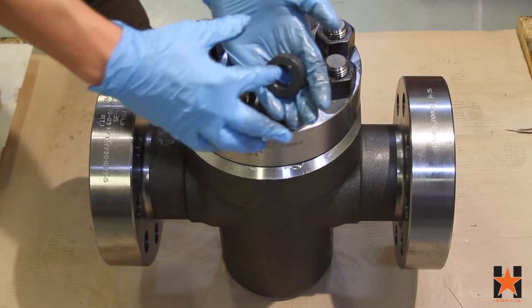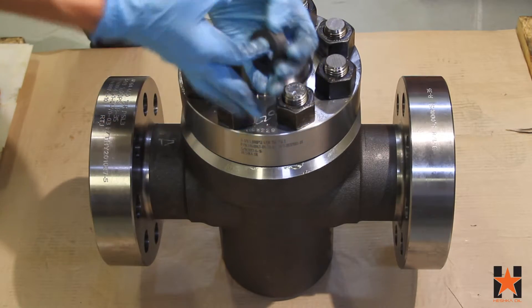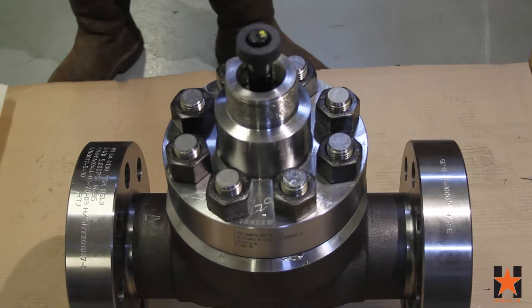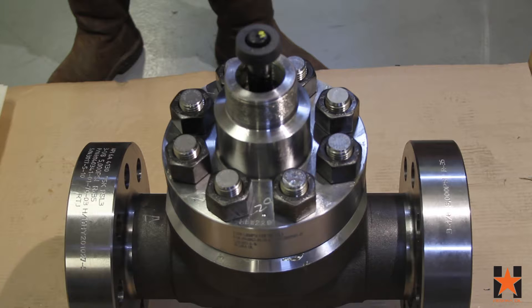Lightly grease the ID of the SLS seal and install it into the bonnet over the stem. To install it in the bonnet, use the flat end of a PVC pipe and a rubber mallet.